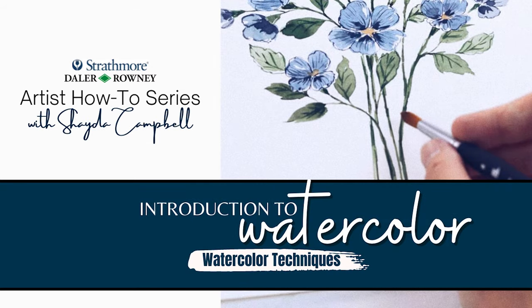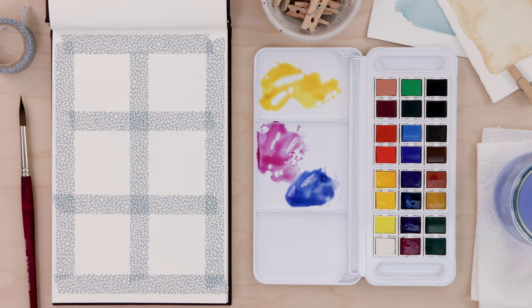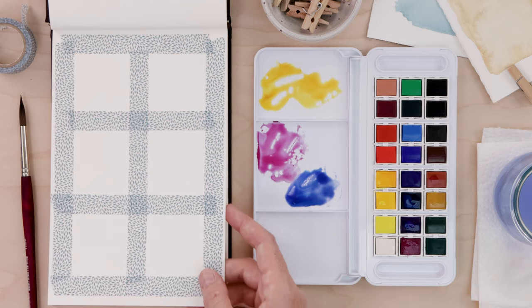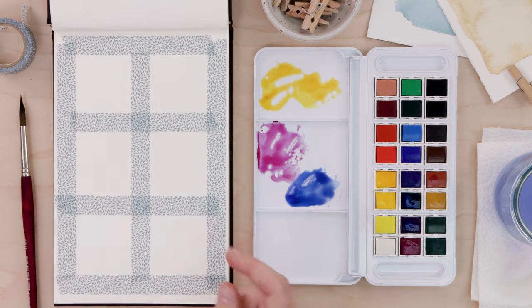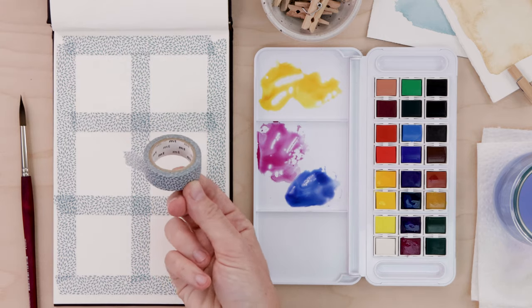To explore some popular watercolor techniques, we'll create a fun little practice page in our sketchbook. I'm working in a Strathmore watercolor sketchbook with cold-pressed 140 pound watercolor paper. I have the Aquafine watercolor set from Daler Rowney as well as a number eight long round brush. I've used washi tape to create a little grid for a nice clean layout — once the paint dries, we can peel that tape away.